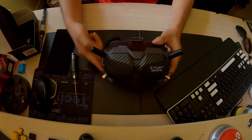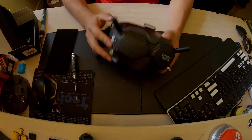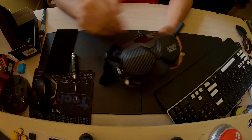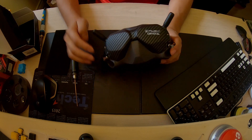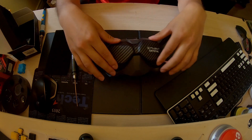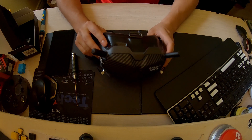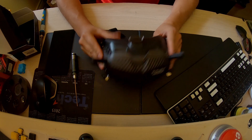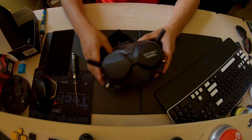Sure enough, there we go. That is the iFlight Crystal patch antenna all mounted up. It looks kind of solid. I don't know if I'm a fan of having a carbon fiber weave on the faceplate — I think it's just too excessive. Maybe it'll grow on me. Carbon fiber on your drone makes sense because that's what's taking up all the bashing and abuse, but the goggles? I don't know. Do you guys like it? Leave it in the comments below.